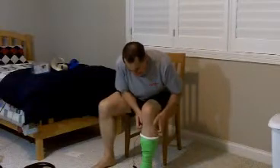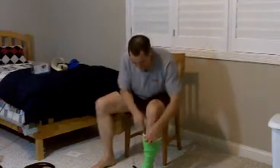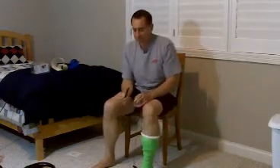Oh my god, this cast itches, I can't stand this. You know that this isn't the right way to take care of cast itching. Putting sharp things down your cast — anything down your cast — is really a recipe for disaster. It can damage your skin, and I've seen people get very serious infections from it.